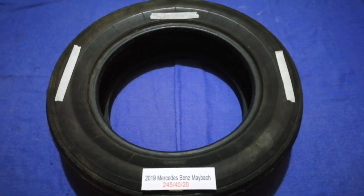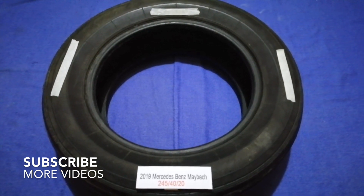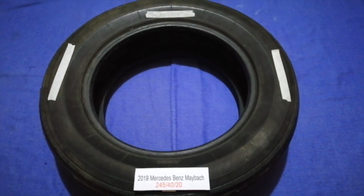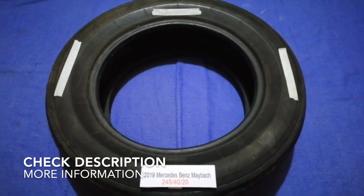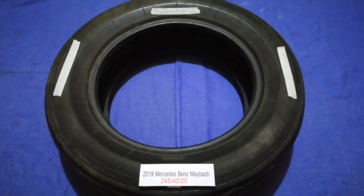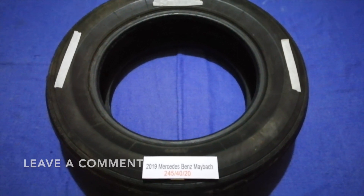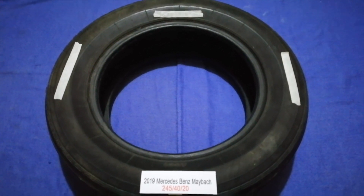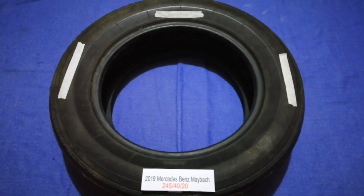Hey guys, welcome back. Today we are going to talk about the tire size for your 2019 Mercedes-Benz Maybach. If you're looking for the tire size for your 2019 Mercedes-Benz Maybach, I have already looked it up — just check the video description and I will try to leave the info there as well.